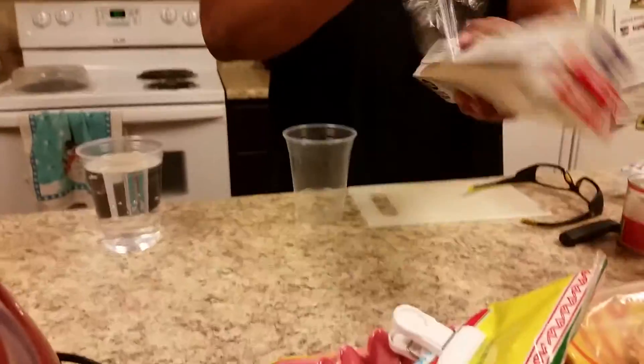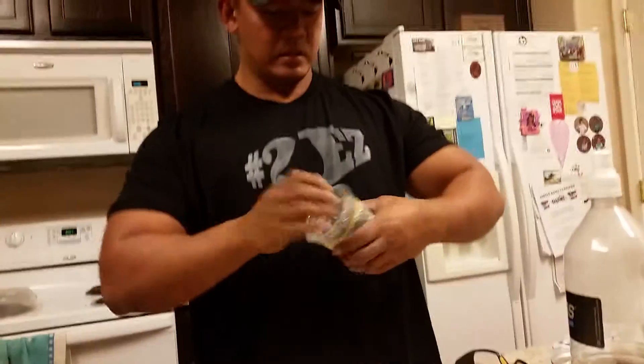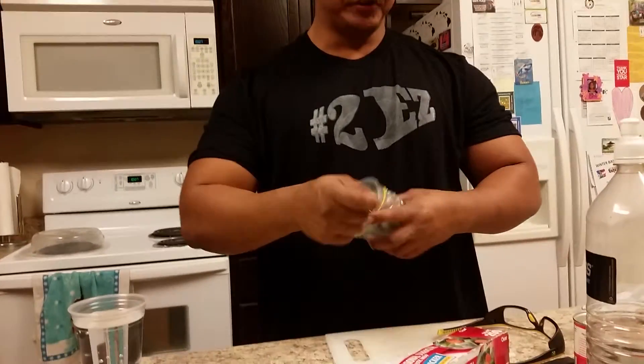First thing, we cut a hole on the bottom of the cup — a square. Then we're gonna put saran wrap on top, like that, and secure it with a rubber band like that. Oh wait, you forgot to put the dry ice in.